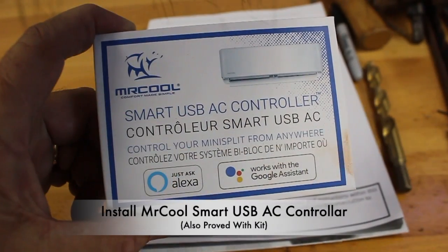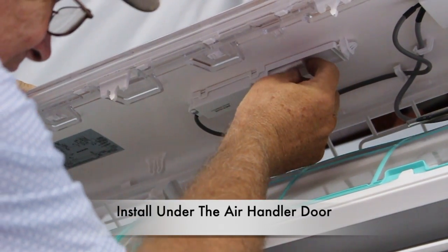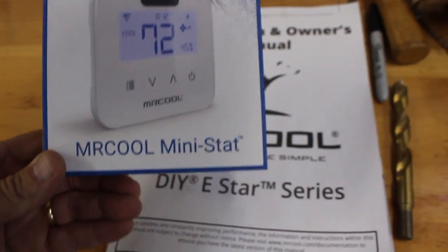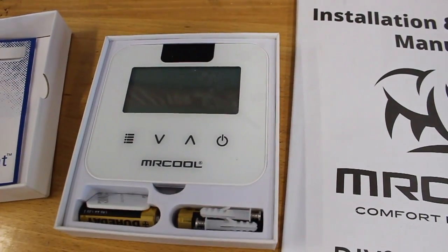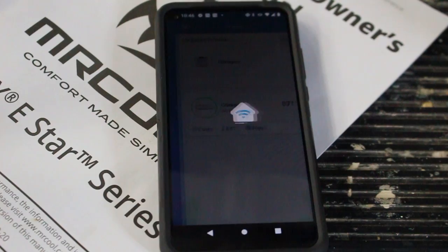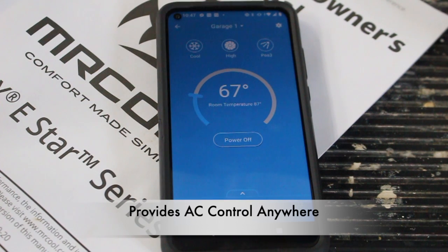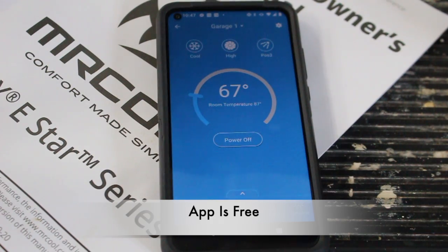Now that the door is open, go ahead and install the smart USB AC controller — that is simply installed on the underside of the door. Now close the AC handler door. Next, I went ahead and installed the mini stat unit onto the wall; select a location that's away from the AC unit so you can get a true reading of the temperature. I selected a location a good 20 feet from the air handler. I also installed the Mr. Cool app onto my phone — the nice thing about that is I can control the AC unit from anywhere. You can schedule the temperature and even schedule the on and off times from any location. This is a free download.